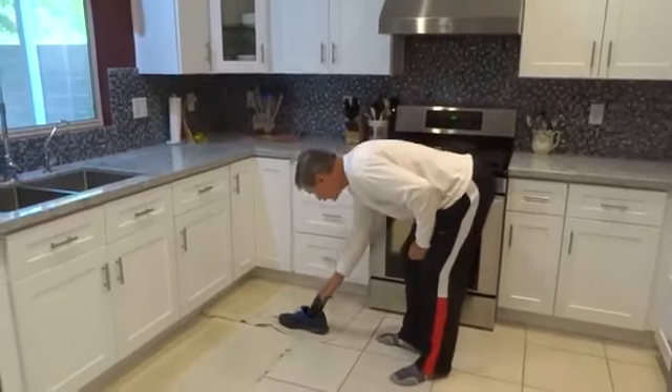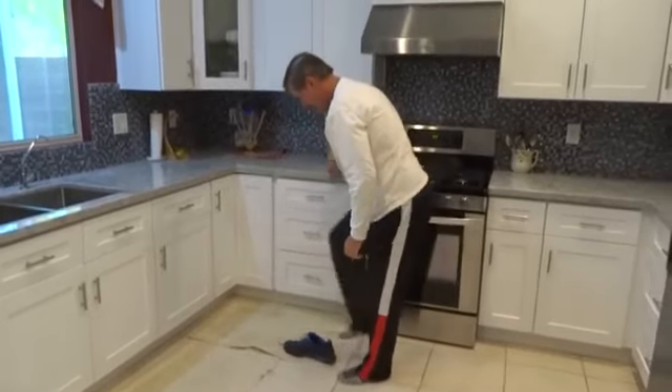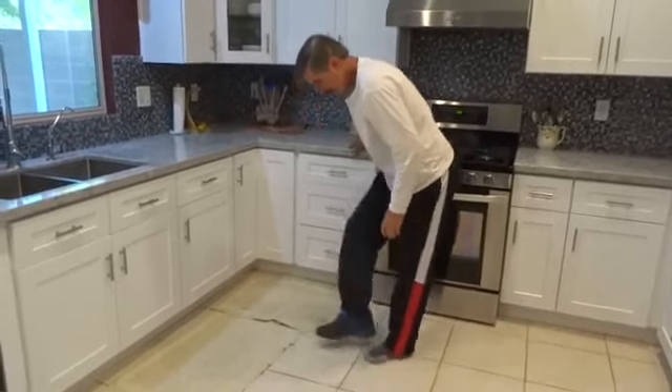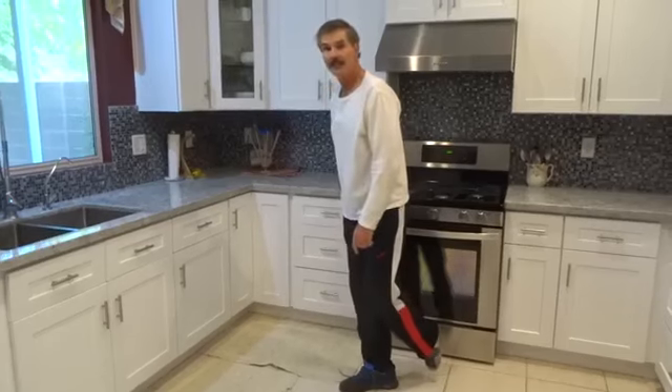Now we immediately put the insole into our shoe and step into the shoe to mold the insole to our foot. We want to stand in the shoe for 60 seconds. So now let's take these insoles and take them for a hike and see how comfortable they are.